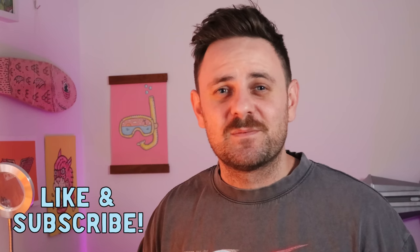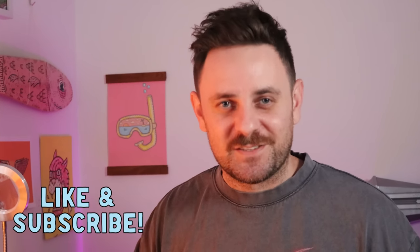Thanks so much for sticking around. If you could like and subscribe I'd appreciate it. Let me know down in the comments what you think, and I'll see you next time. Cheers!